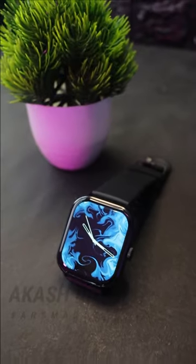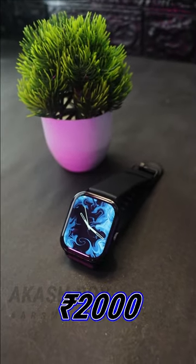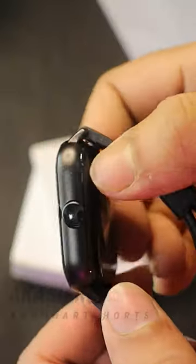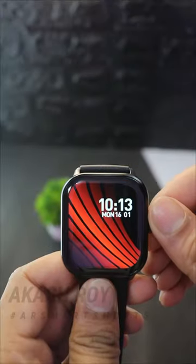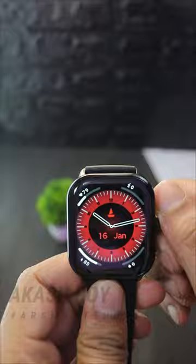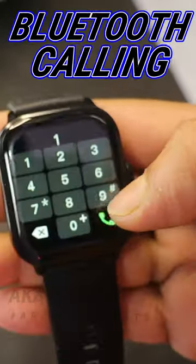This is the Boult Web Edge smartwatch, which I got from Amazon for only ₹2000. It has a pretty bright display with solid build quality, and it features a functional rotating crown — which is insane at this price range. You can scroll and change the wallpaper by just rotating this crown.